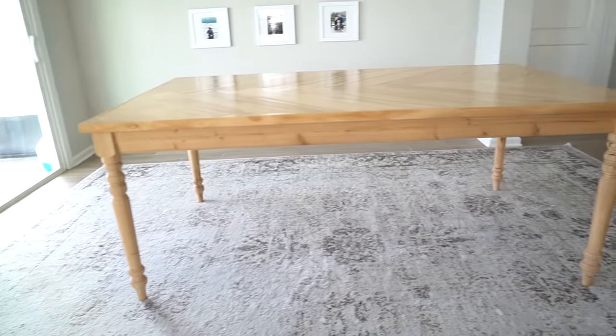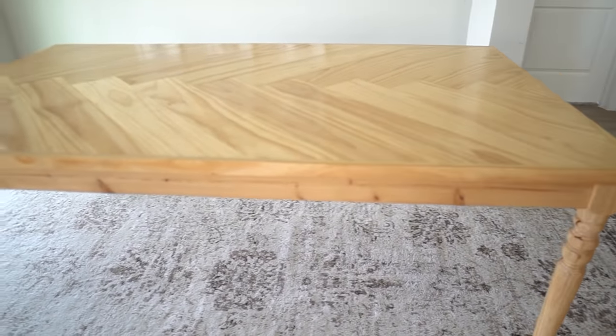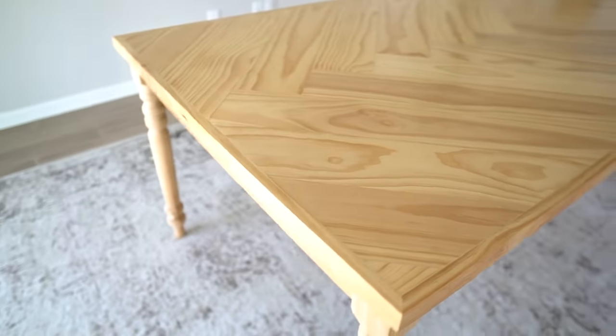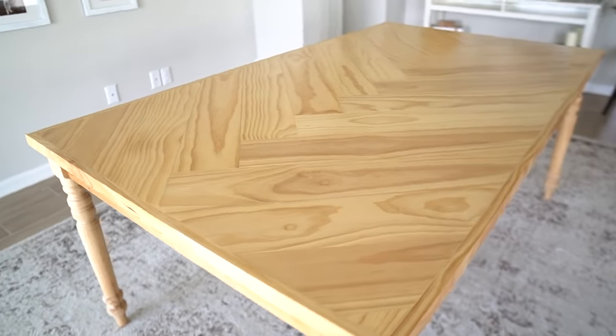I know this bold style might not be for everybody, so I'm going to quickly show you a video of my dining room table. I built it last year with the same herringbone tabletop. I built our tabletop the exact same way as my friend's table but I used some wooden legs that I got at an architectural salvage shop. You can easily follow the tutorial on how to make the herringbone tabletop and then customize the legs and the color however you want.